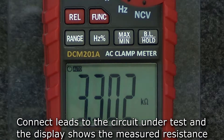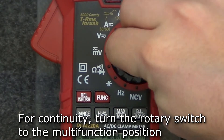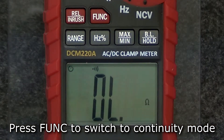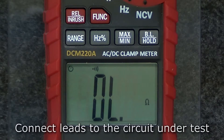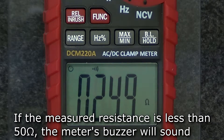To measure continuity, turn the rotary switch to the multifunction position and press the function button to switch to continuity mode. Insert the test leads into the input and comm jacks and connect the leads to the circuit under test. If the measured resistance is less than 50 ohms, the meter's buzzer will sound.